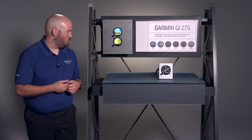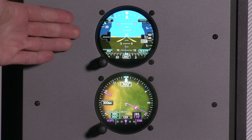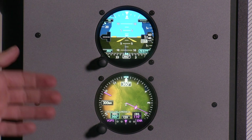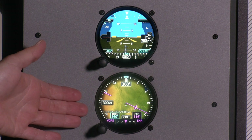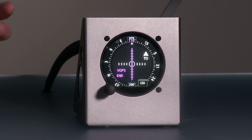Let's go ahead and take a look at our kiosk. In our kiosk we have three GI-275s installed. Up top we have one installed to serve as our ADI. Down below we have the GI-275 installed to serve as the HSI. And over here, this GI-275 isn't per se mimicking an install in an aircraft, but we have it installed as a great way to share with you the features of a multi-function GI-275.